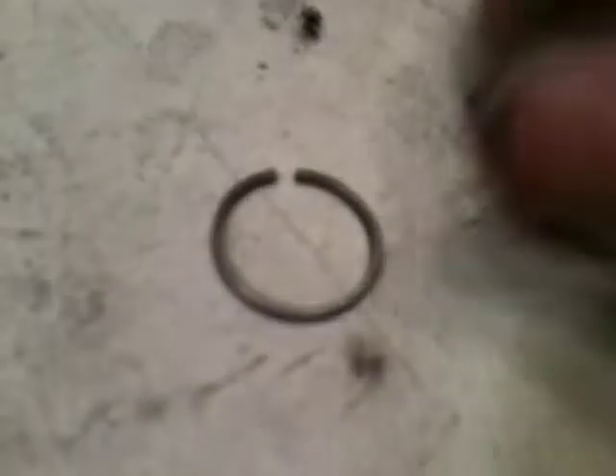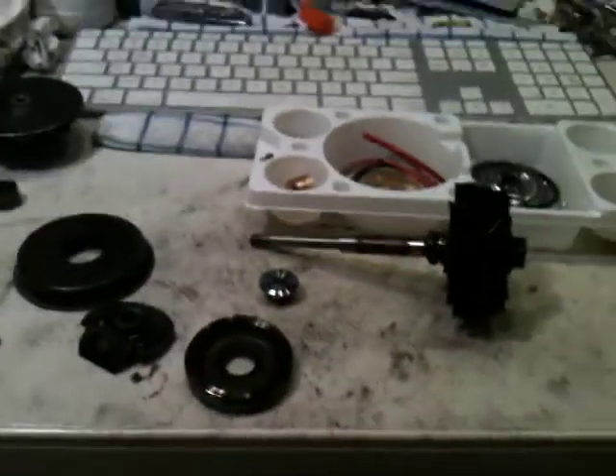I believe the seal actually holds this piece together — as you can see, it doesn't come out. So I'll go ahead and do that. It should be as simple as expanding the ring and walking it up, just using a small flathead screwdriver: pull it out on one side, walk it up. It should be pretty simple.